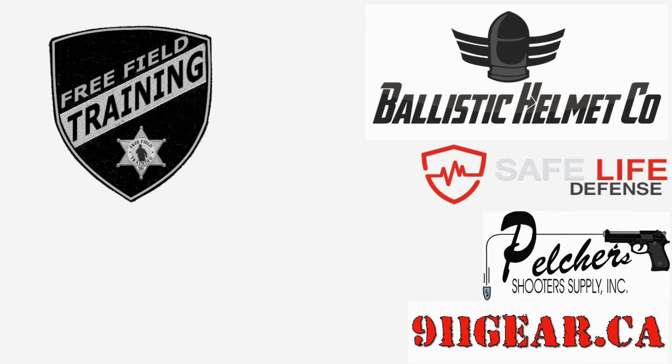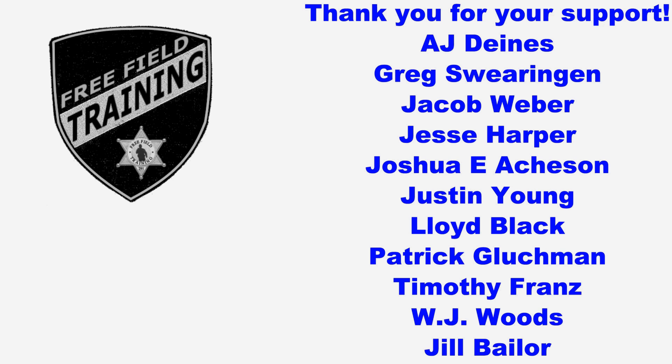I'd like to thank all the Patreon supporters, and especially the shift supervisor level Patreon supporters listed here. Your contributions are what allows Free Field Training to continue on and become better. Thanks.